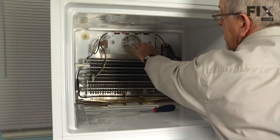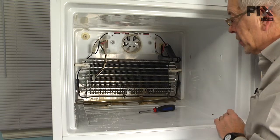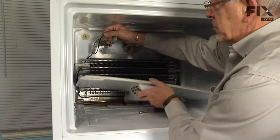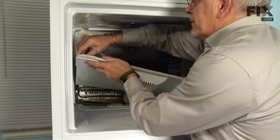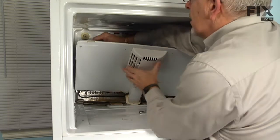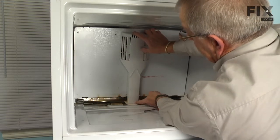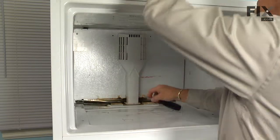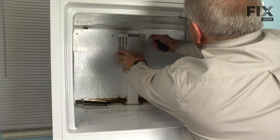Make sure there is no interference with the evaporator fan blade and the housing, and then we can put the evaporator cover back on. Remember to reconnect the ground wire to the tab at the ice maker fill inlet. Then position the air outlet duct into the freezer floor and install the two retaining screws.